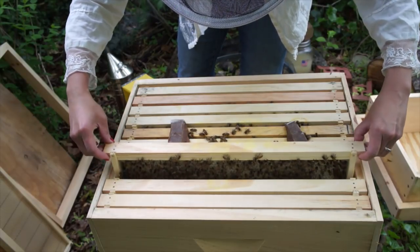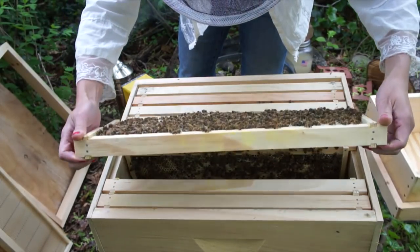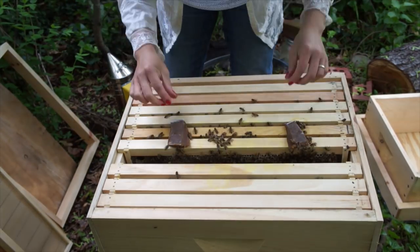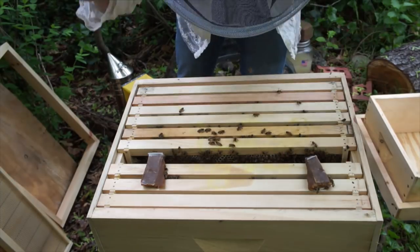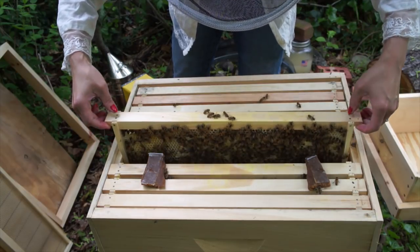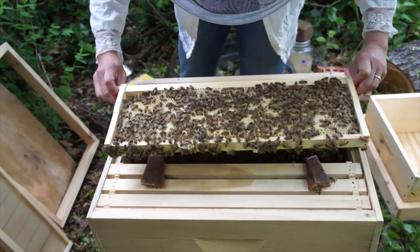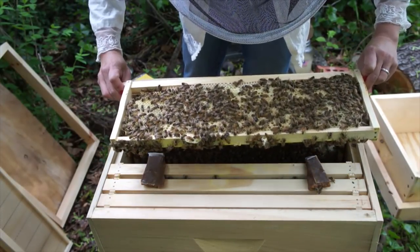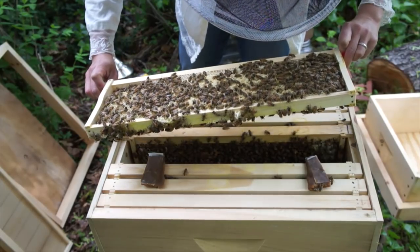Comb number four is completely drawn out on both sides with hatched larvae and eggs on that side. Moving the pollen patties — those are pollen substitutes to give them protein. Frame number five feels nice and heavy and has a good brood pattern on it — capped brood, soon-to-hatch bees, and developing larvae in the uncapped cells.